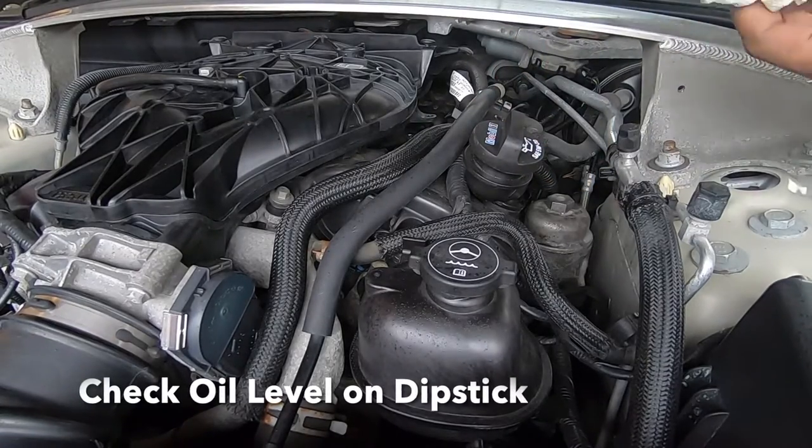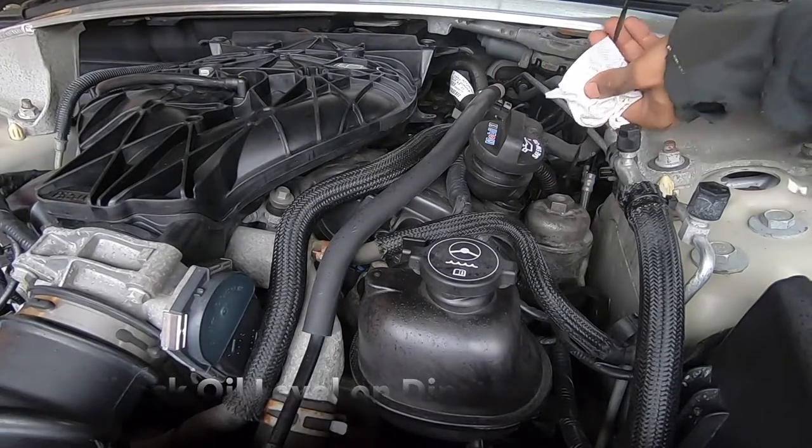Once that's done, check the oil level on the dipstick. And now just reset the oil life.